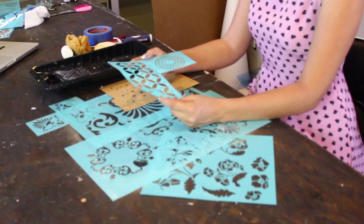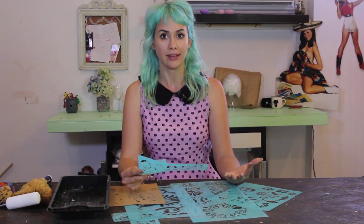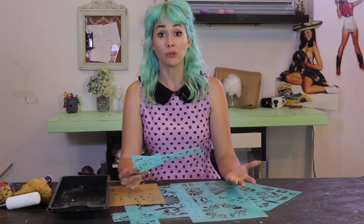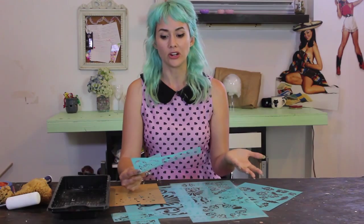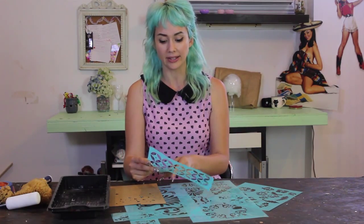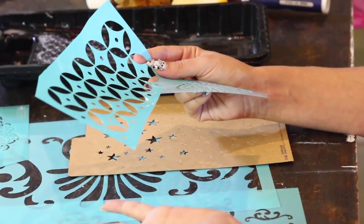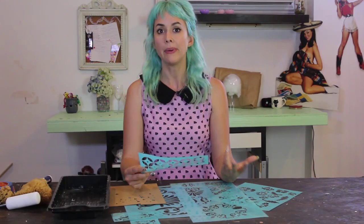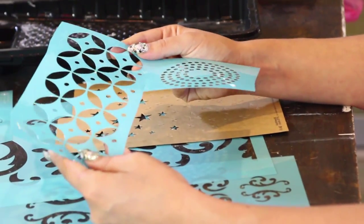Sometimes stencils come in a very long piece of plastic, and I didn't know when I first started out that you can cut stencils. As you can see I've already cut this out of a bigger shape, and it makes it so much easier to put on a pillow or something small — you don't have to take the whole big sheet out.